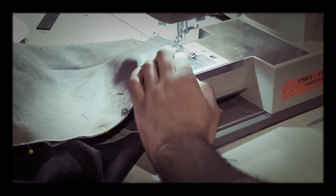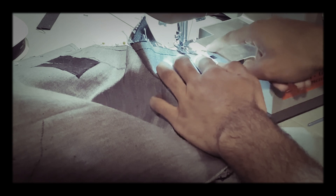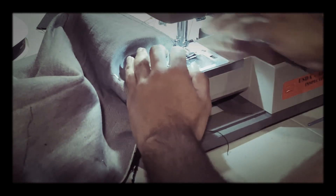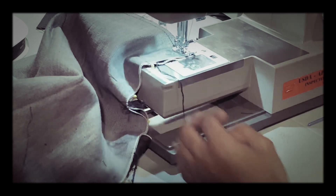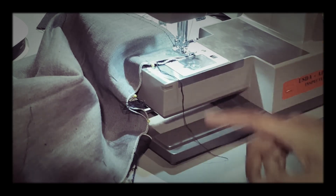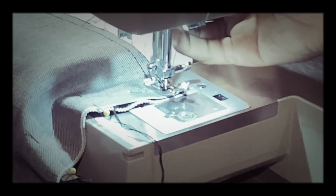It's always better to go too short, because once you turn, if you see you can go a couple more stitches, that's better than going too far. Better to be safe than sorry. Make sure the needle is all the way down, just before it starts to come back up — that's when you lift your foot.